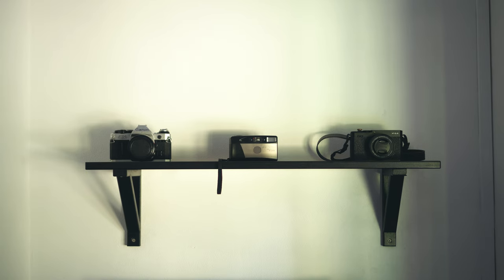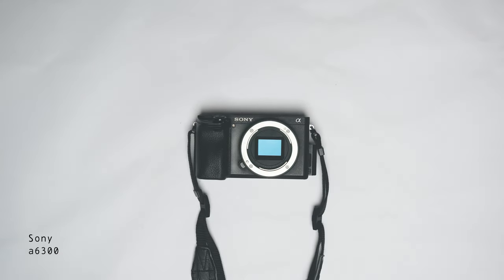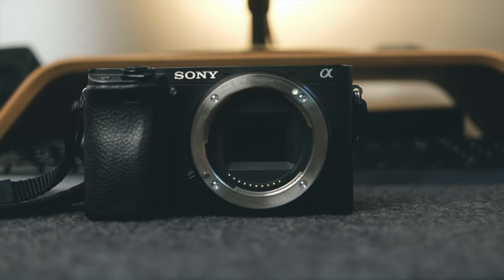What I truly wanted was a camera with an interchangeable lens. So a few months later, I managed to sell the Canon camera and got myself a Sony A6300. And by the way, that's the same camera I use to this day. It has been with me for 4 years and it's good enough for what I do here.